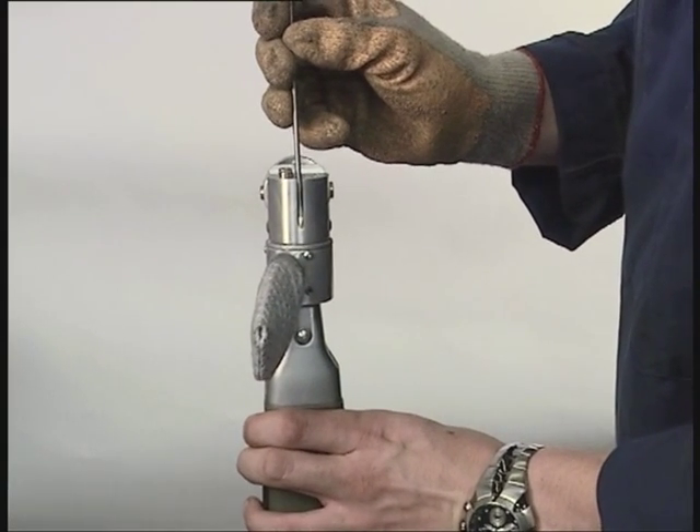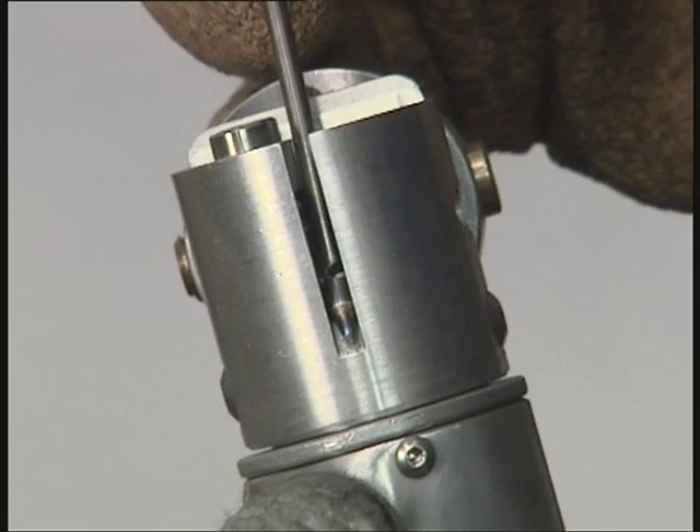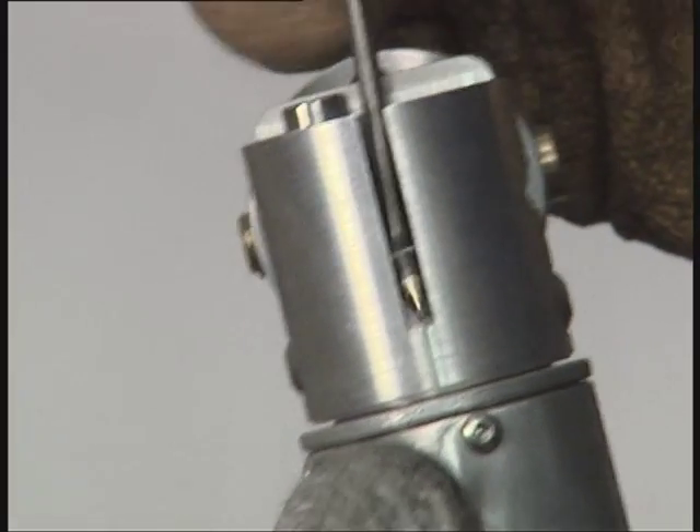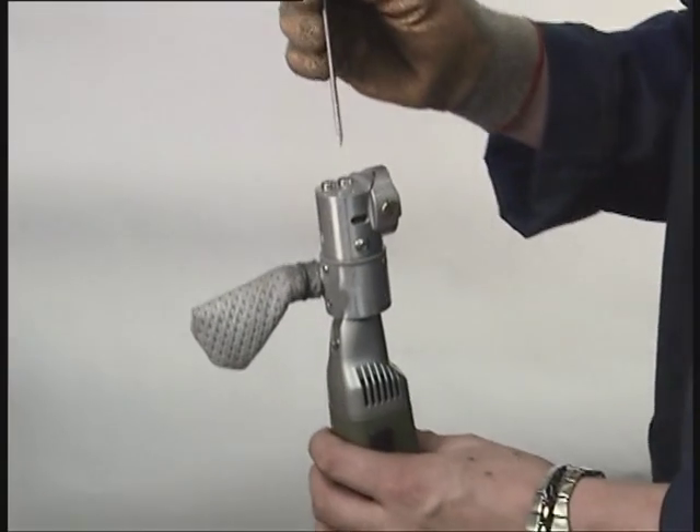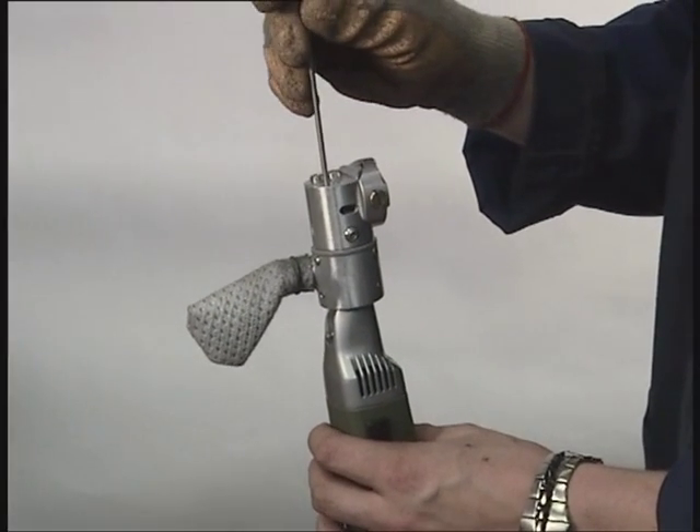A reversible, replaceable diamond wheel ensures you'll be sharpening electrodes for years to come. Our grinder has a built-in dust collecting bag, thus making the operator safe from breathing in any harmful dust particles.